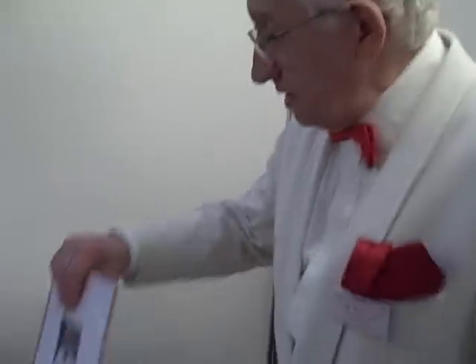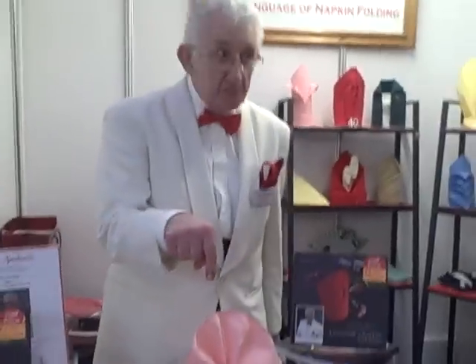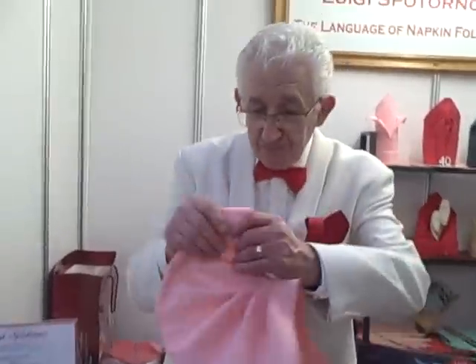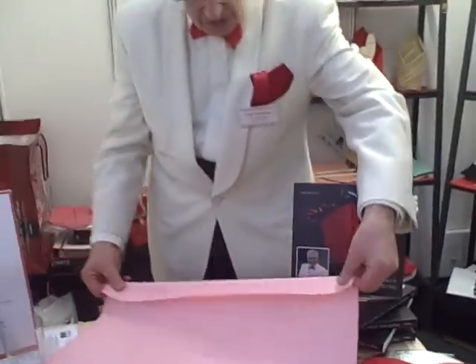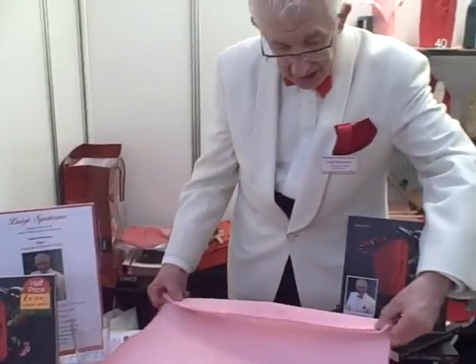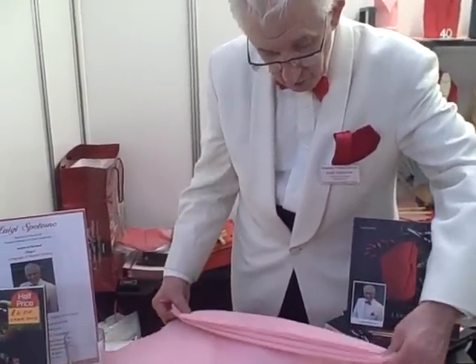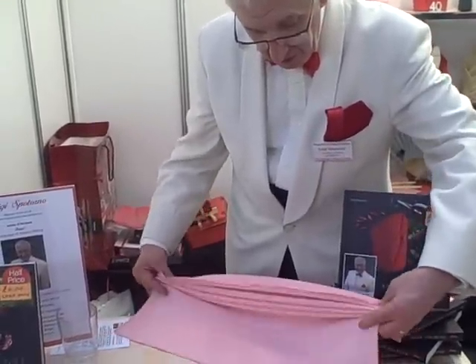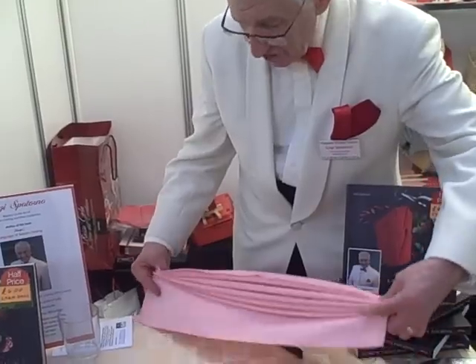We start from here. We're actually going to do something like this, which is very simple. You take a napkin and then you actually concertina this napkin right to the end. You can see how we're doing — try to make them all the same.